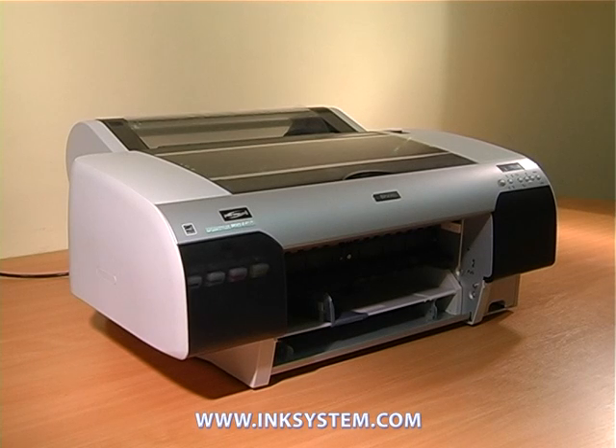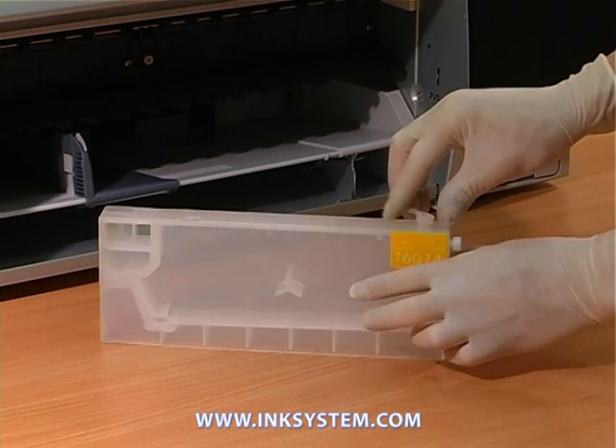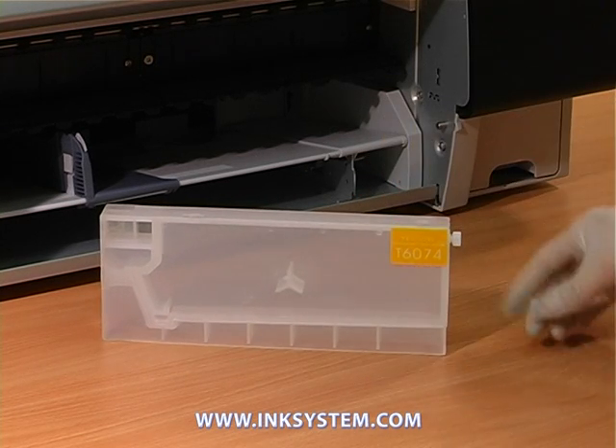In order to refill refillable cartridges for plotter, put the cartridge on a flat surface and open the hole for filling.